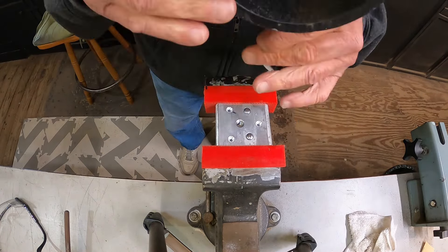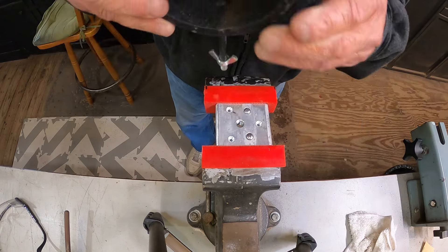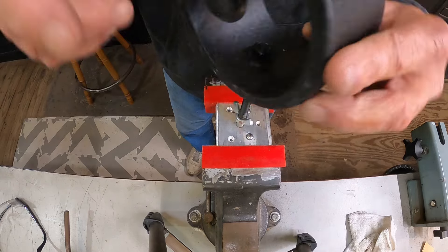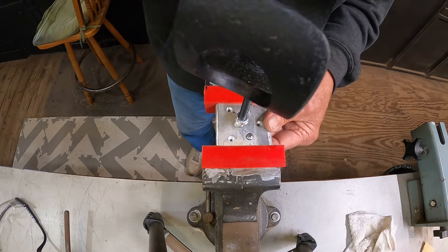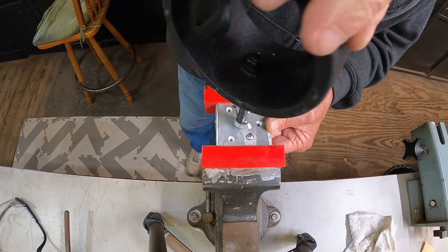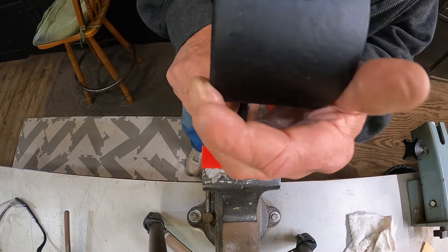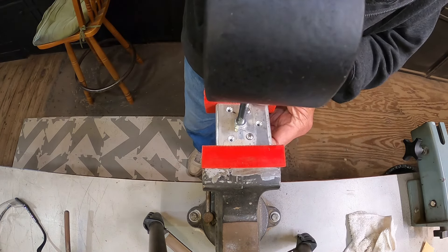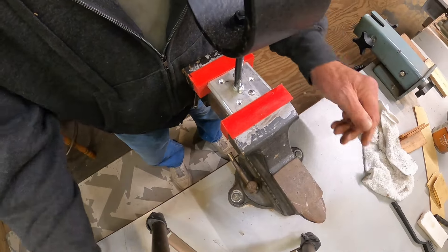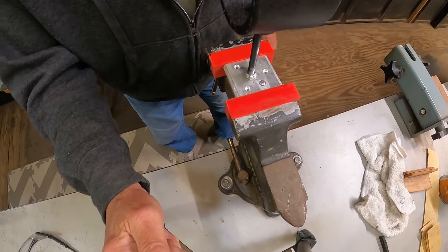This is the rod holder that's going in there. If I can find the video I'll link to where I made these. What it does — it screws down in there like this. It'll hit the bottom — actually hit the deck. Then you tighten down this wing nut here and you've got a solid mount.